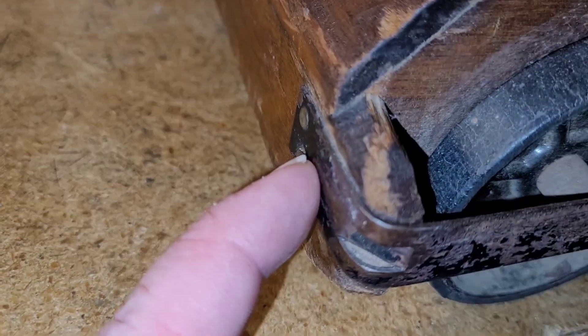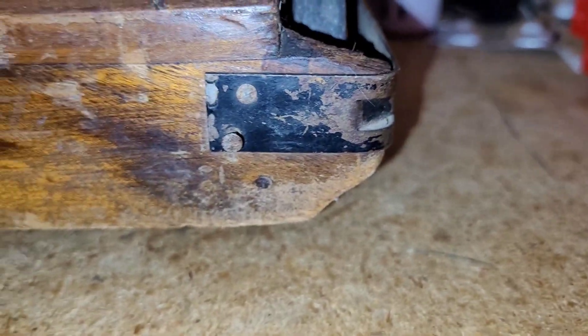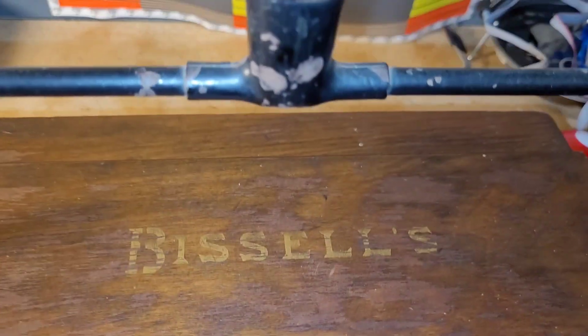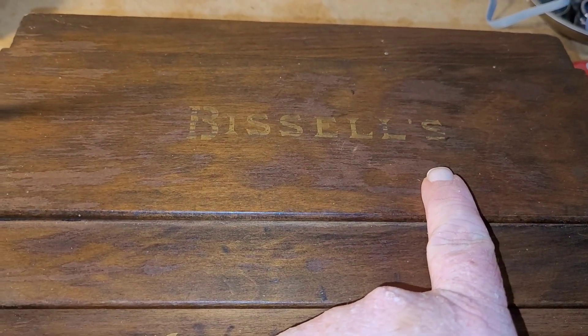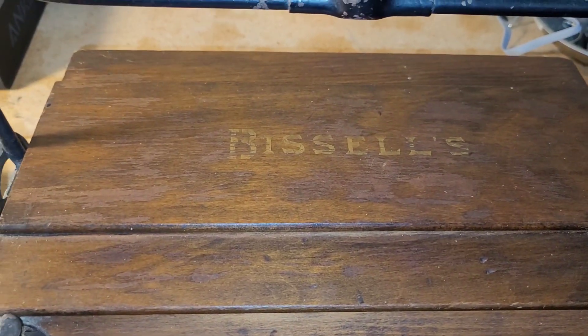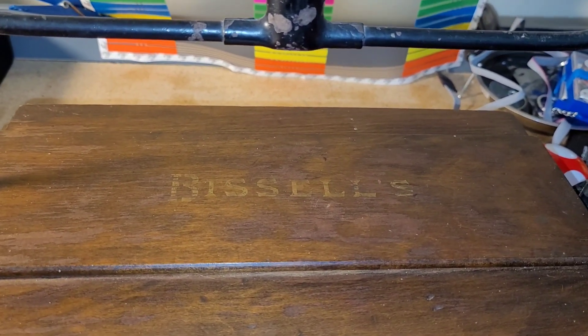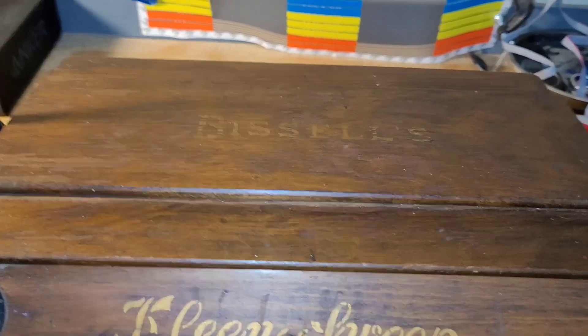There are some nails that are trying to pop out — I'll go ahead and try to hammer those back in gently. There's one right here — that's the major one, popping out pretty good. Back in the early 1920s, this was Bissell's, so it wasn't as established as it is now as a company. Bissell's was like, hey, Mr. Bissell's Clean Sweep. And this was before vacuum technology was even around.